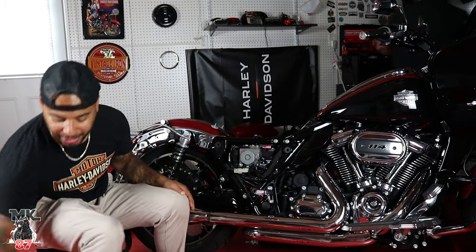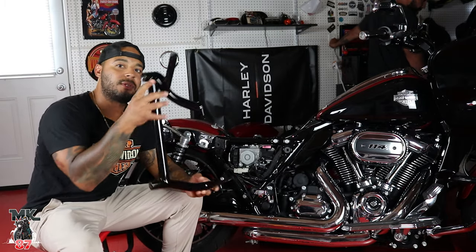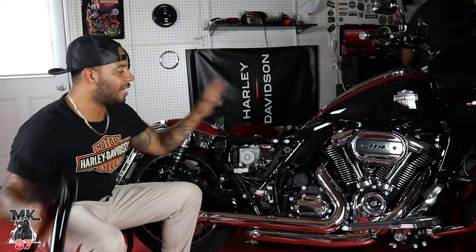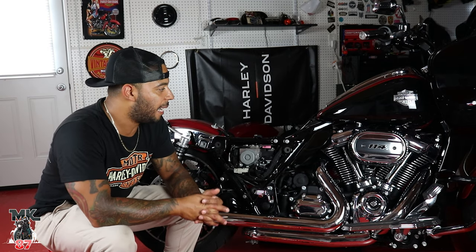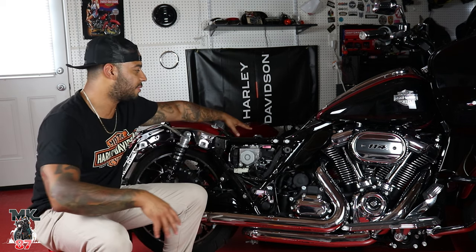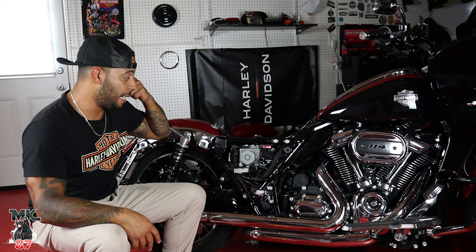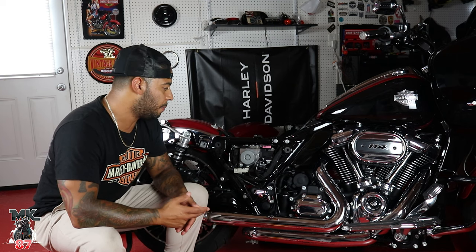Welcome to another hot episode in my hot garage. Today we are installing the Santoro rear crash bars for my 2021 Harley Davidson. We already went ahead and installed the one on the left side. Pablo is helping me out — he actually did it on his bike a few months back and made it seem very easy. We're going to demonstrate how to put the one on this side. Pretty easy stuff; I thought it was going to be a bit more difficult.